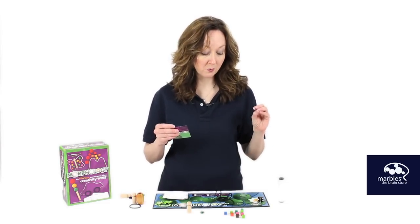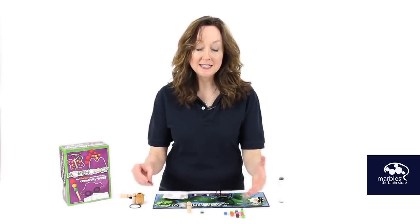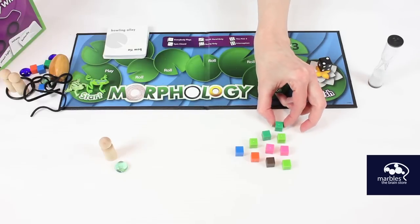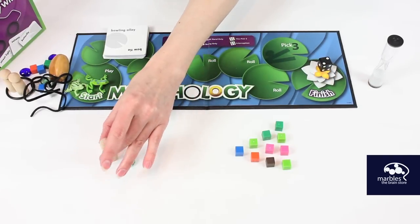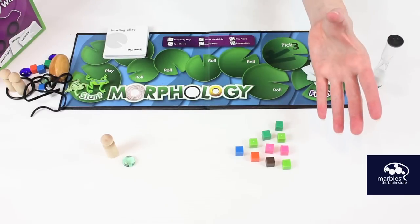I drew 'bowling alley,' so within a certain amount of time, I have to build something to get my team to guess the word 'bowling alley.' So this is what I created. I took the cubes, lined them up like bowling pins, and I have my bowling ball and my person, and hopefully based on this, my team will guess the word 'bowling alley.'